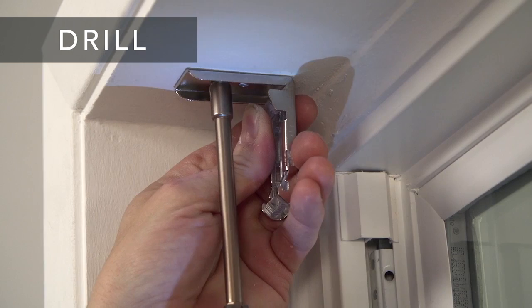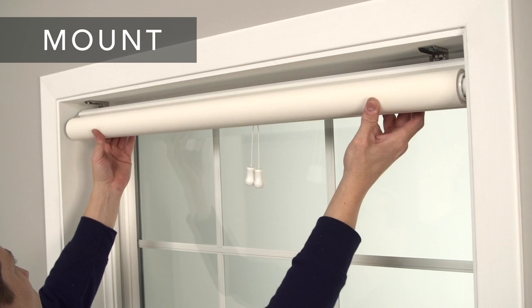Now you're ready to mount your shade. Place the front groove of the shade back bar in the bracket lip and rotate it up until it snaps into place.